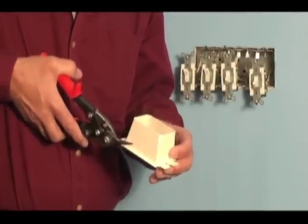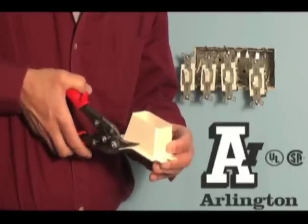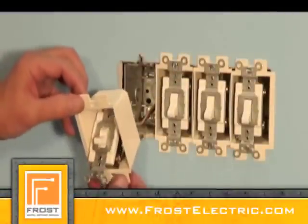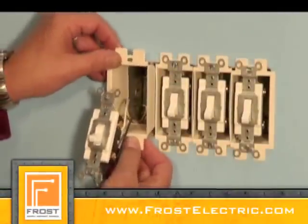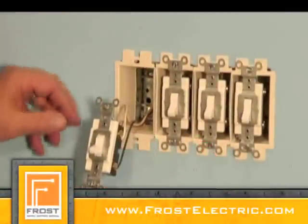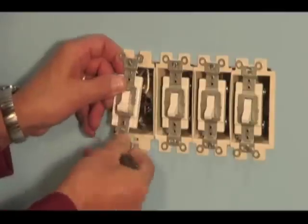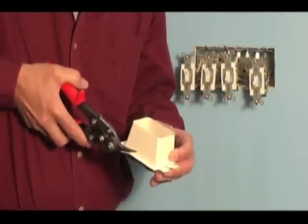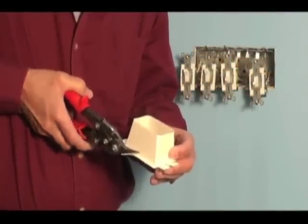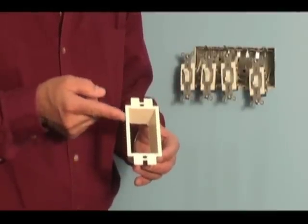Just trim off the front flange or flanges so that the box extenders butt together in the electrical box. Note that for the center BE-1s, the flanges are cut off both sides. For the box extenders on the right or left sides, just trim the interior flanges. BE-1, trimmable for multi-gang installations, UL CSA listed too. From Arlington.